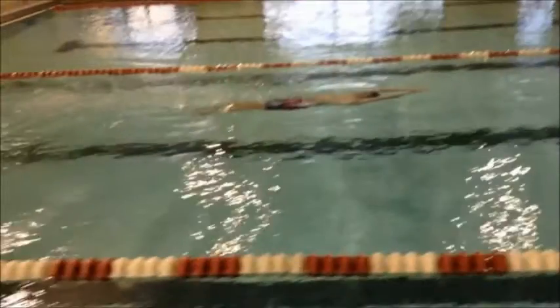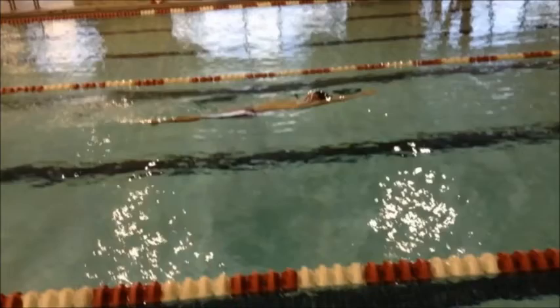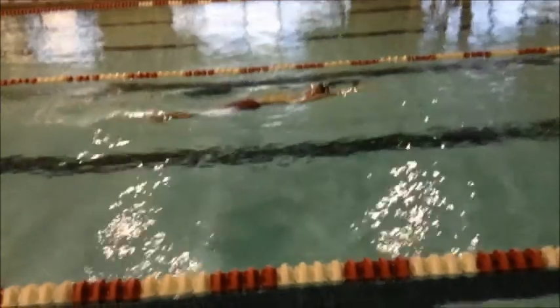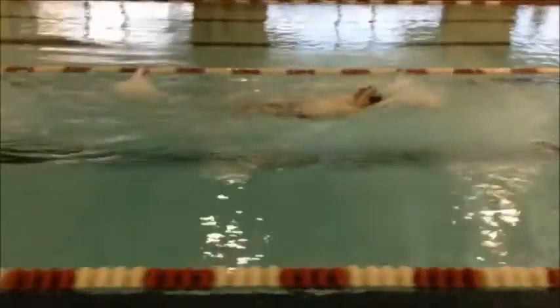As we watch those dolphin kicks underwater, you're kind of just kicking from below your hips to right at that spot. Make sure you're kicking both up and down and getting equal height above your hips as well as below your hips.